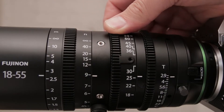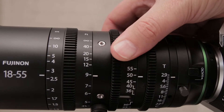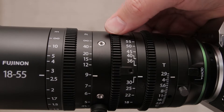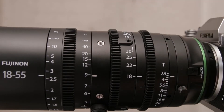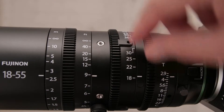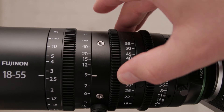The zoom ring is also very smooth with a large travel, because the last thing you want in video is a fast or jumpy zoom action if you're trying to use zoom in a creative manner. For more control you can attach a little zoom lever right here, which will make it even easier to control it smoothly and accurately.